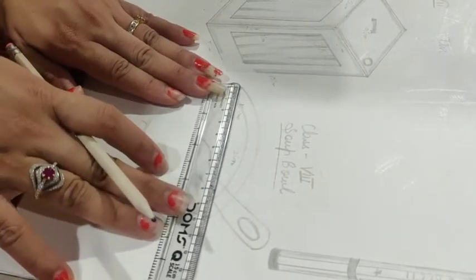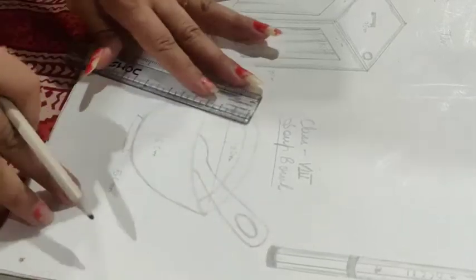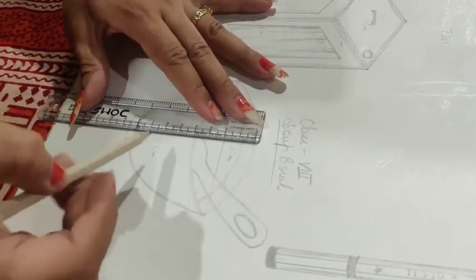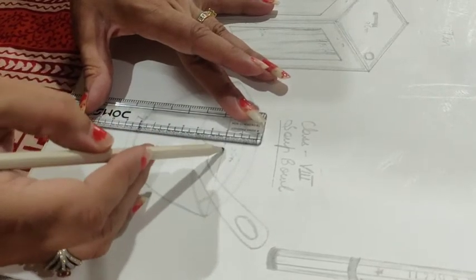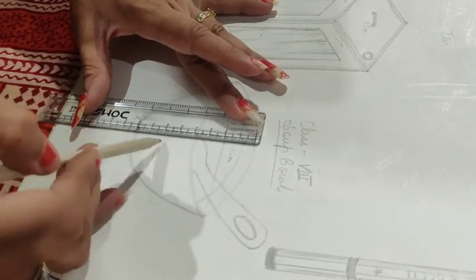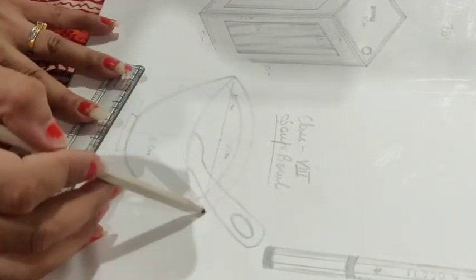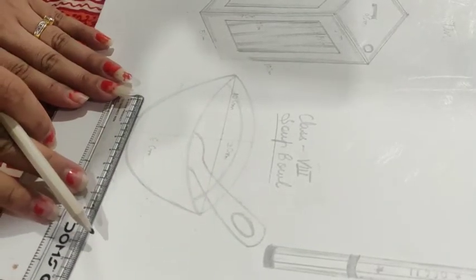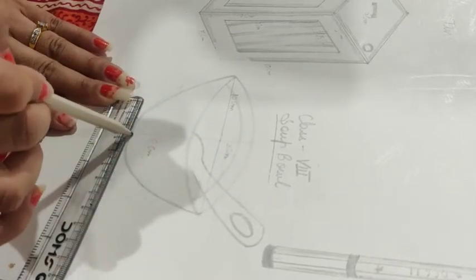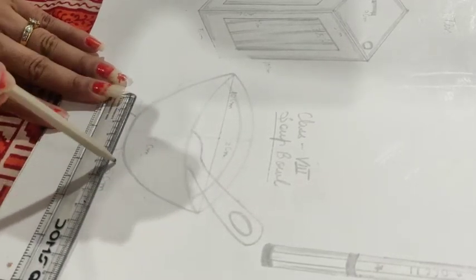First of all, we have to draw a line of 10 cm. Then you have to draw a total of 8 cm. Then you have to draw a line of 6 cm. Then you have to draw a line of 10 cm. Then you have to draw a line of 5 cm, and then draw a line from the middle of this line — because it's 5 cm and 5 cm is half.